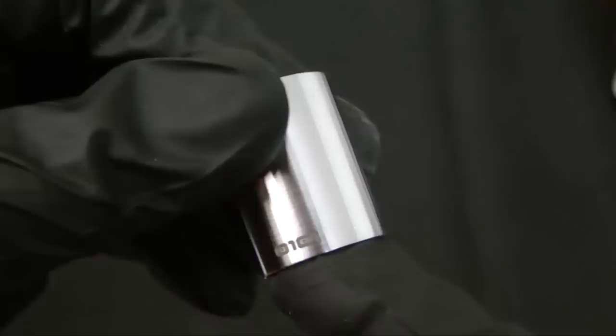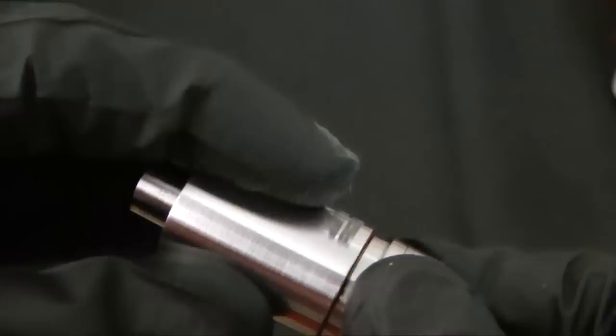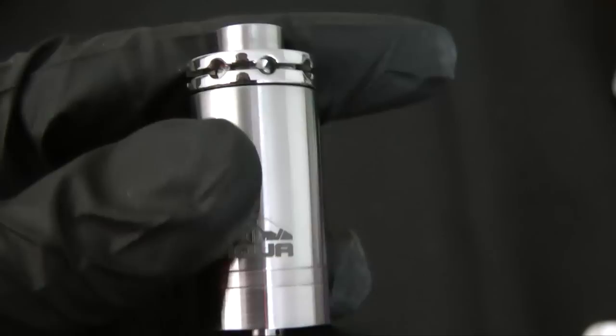Here's the tank. It has the logo on one side and your serial number on the other. Refilling the Aqua is really easy. You put your juice in the tank, fill it up, and then you screw the top cap on. When it's almost closed, you turn it upside down to pressurize it. It's very fast and easy to refill.